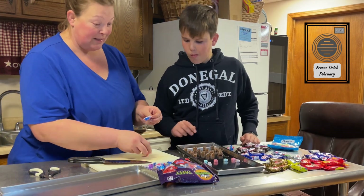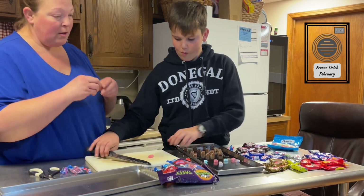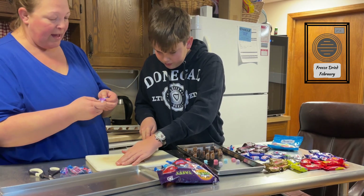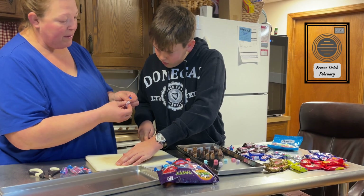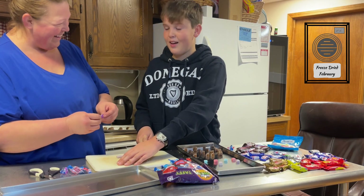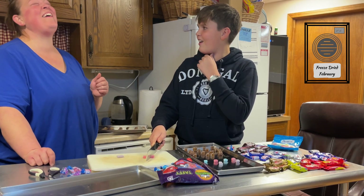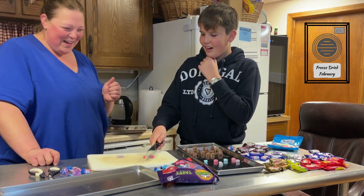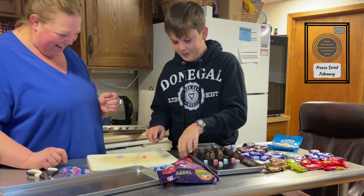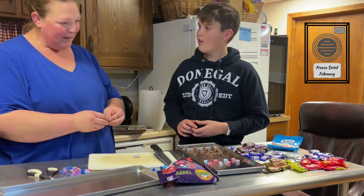Oh Luke, look — there was a piece of plastic on there. I hope you didn't eat that! I think I might have — I just felt something weird going down my throat right as you said that. Oh dear. Well, the more you know!